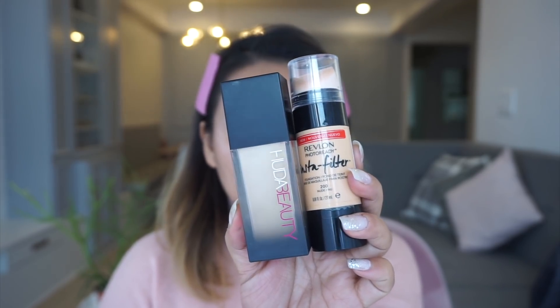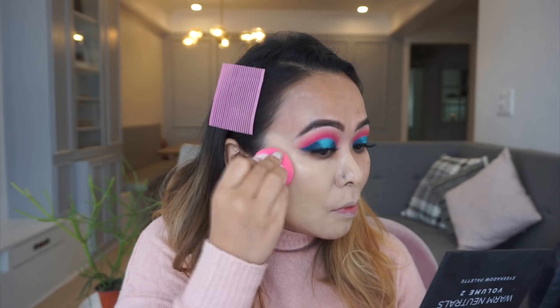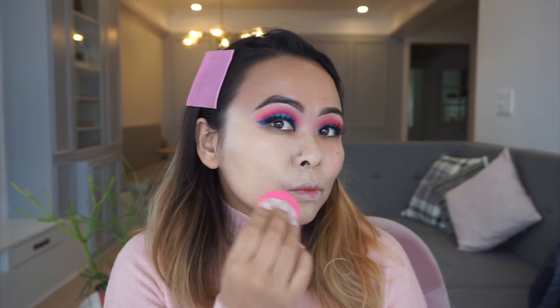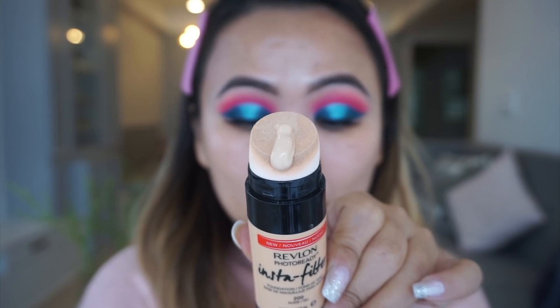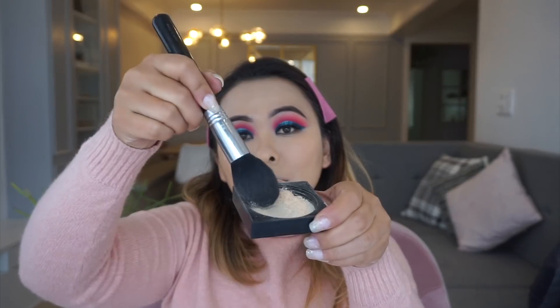For foundation, I'm taking the Huda Beauty 4 Filter and the Revlon Insta Filter foundation. The Huda one is slightly darker on my skin and the Revlon one is slightly lighter, so I enjoy mixing the two together. The Insta Filter is so light that I also use it as a highlighter — under my eyes, on the center of my forehead, the bridge of my nose, and my chin. Next, taking the Huda Easy Bake powder, I dust that lightly all over my face, then use a dry sponge to bake my under-eye area.